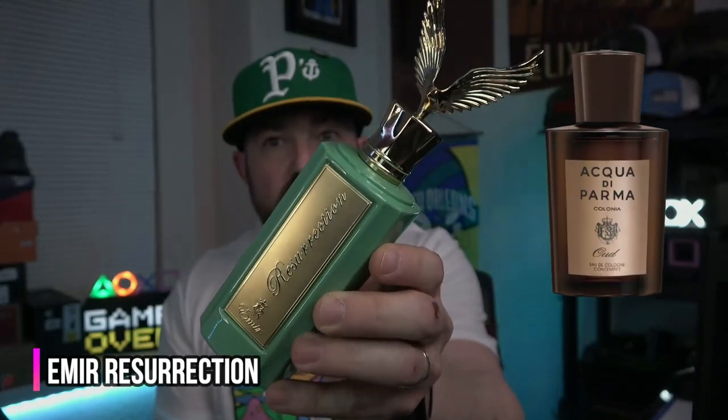What's going on guys? In this video we're going to be talking about one that is surprisingly enjoyable — it's a little funky and very animalistic. It is a clone fragrance. From Paris Corner in the Emir line, this is called Resurrection. It is a clone of Acqua di Parma's Colonia Oud. Got a lot to say about this one, so stay tuned.